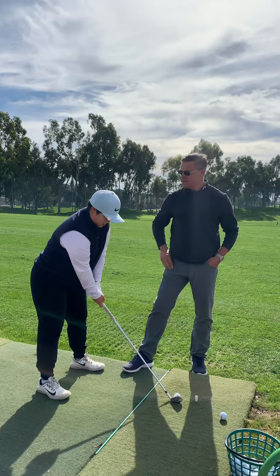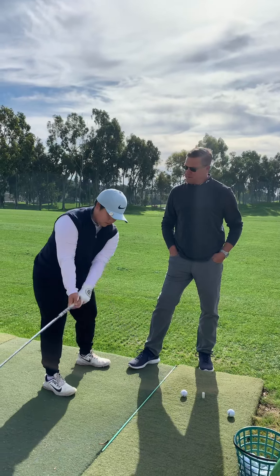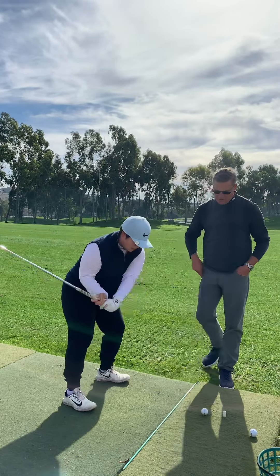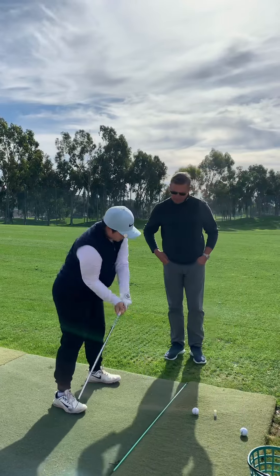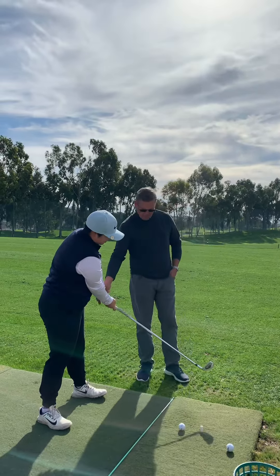Stable head. So you've got your center, staying centered — a nice center pivot. Go ahead and make that pivot. Now delivery to impact. And then what's your thought on the exit? Good release. I've got to close my face.